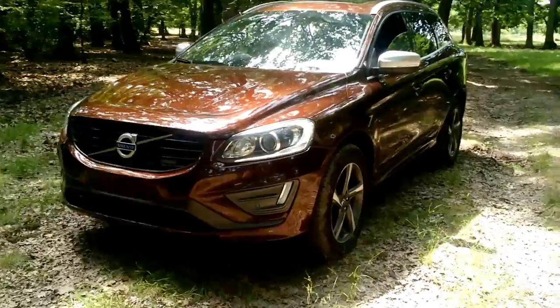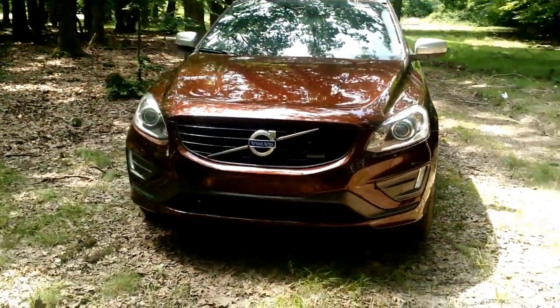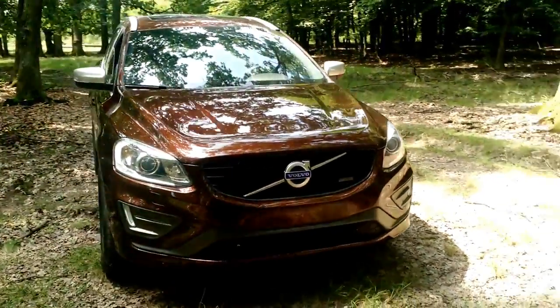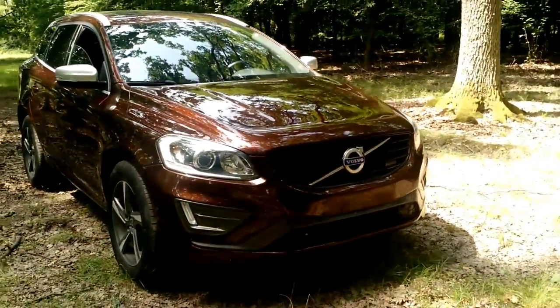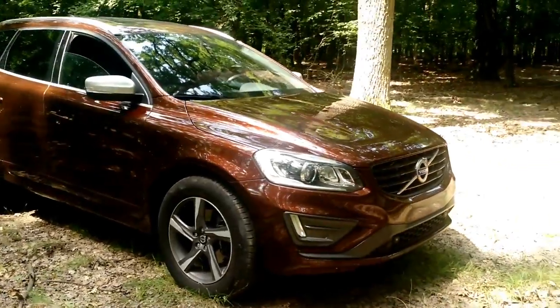So guys, that was the review for the Volvo XC60 2014 D4. Hope you enjoyed it. Please leave comments on what I can improve and what cars you want to see next. Have a great day — bye!